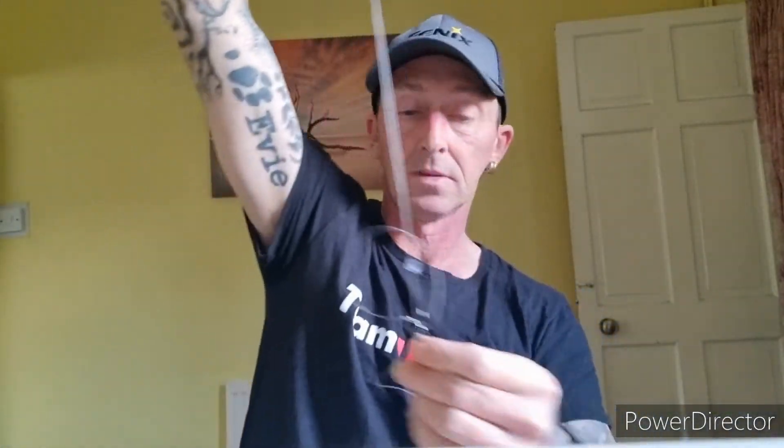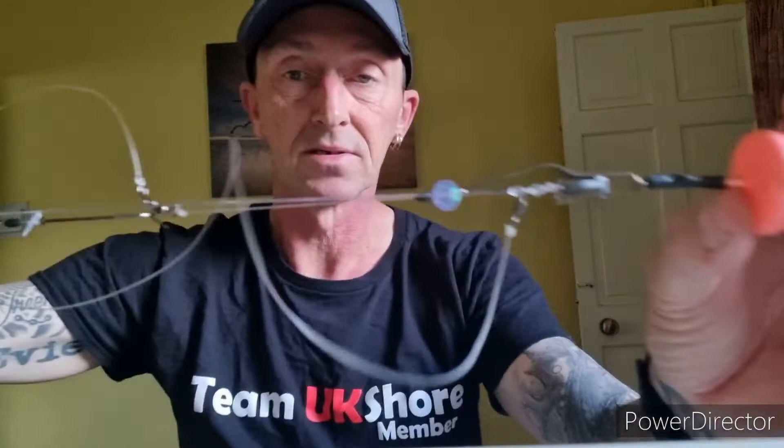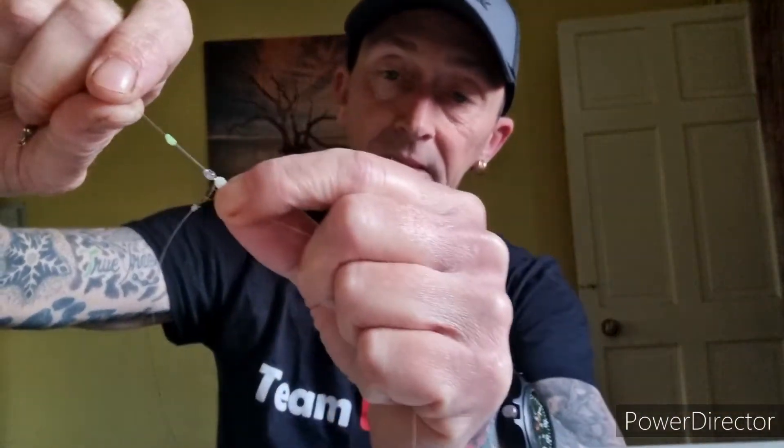You hook onto the cascade swivel, and that's how it casts nice and streamlined. The beauty of the bait stop is that the top snood can be as short or as long as you want — it moves, so you can always keep it nice and tight when you clip it up.